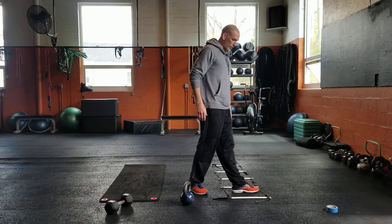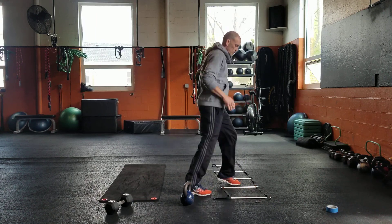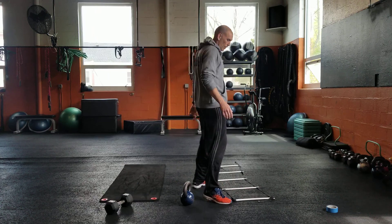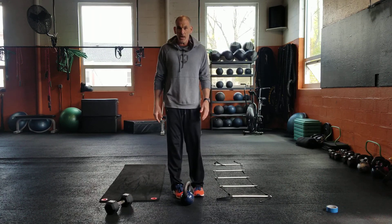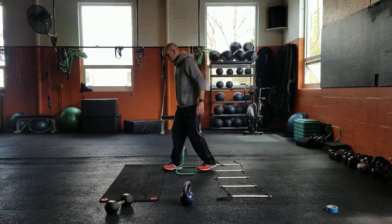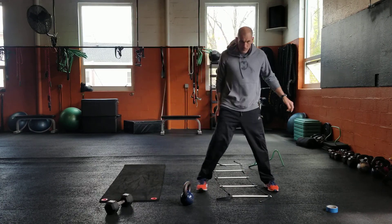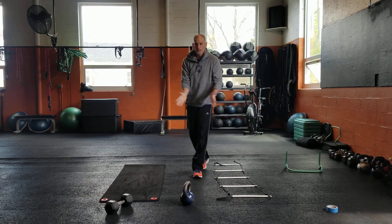Lateral switch: one foot is in, one foot is out, facing the ladders, and you're going to switch and move down to the next one — so you're simultaneously moving those feet. The benefit of doing tape on the ground is you're not going to move your ladders like we do with physical ladders. The switch — either with a box, a hurdle, or an imaginary line — you're driving those knees up and making a big switch. Then hopscotch: jump in, jump in, jump out — you can alternate how you do your feet in the middle, totally fine.